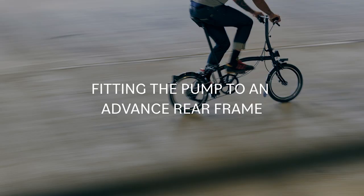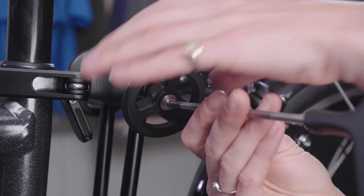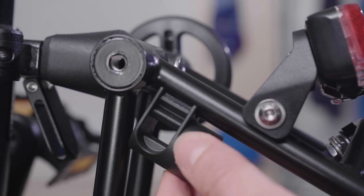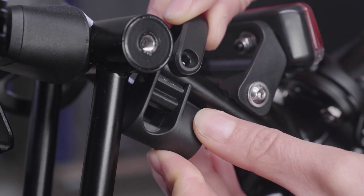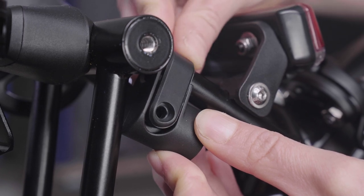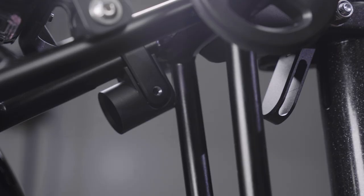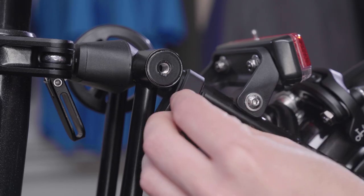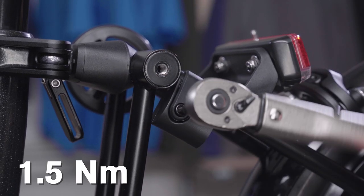Fitting the pump to an advanced rear frame. Remove the left-hand side roller wheel from the rear frame with a 5mm hex key. Place mount A at the top end of the left seat stay tube. Rest the cutout on the top of the holder on the tension tube. Push the bracket over the seat stay tube into place as shown, ensuring the side with the captive nut is closest to the rear wheel. Rest the cutout at one end against the tension tube, then insert the screw and tighten with a 3mm hex key, and tighten with a torque wrench to 1.5Nm.